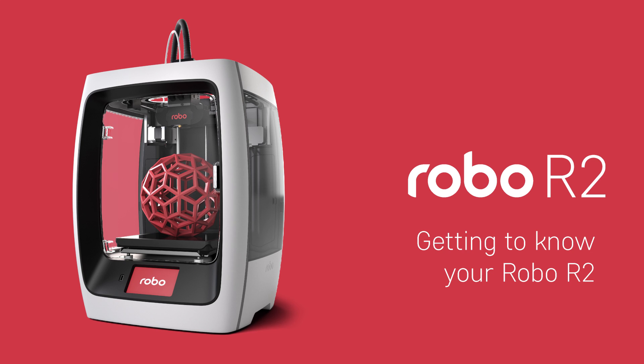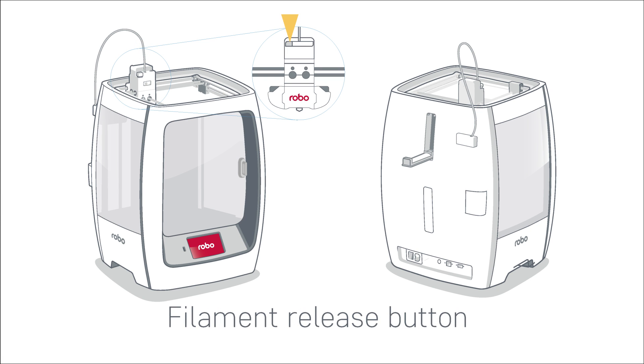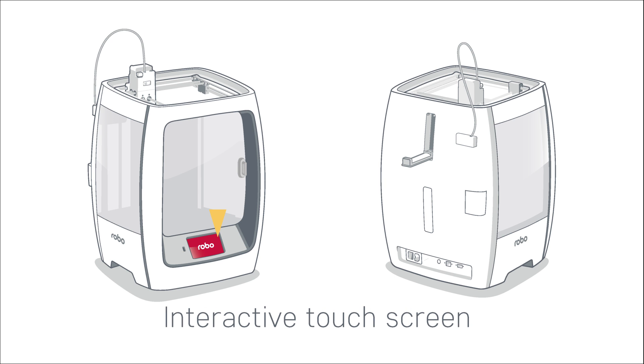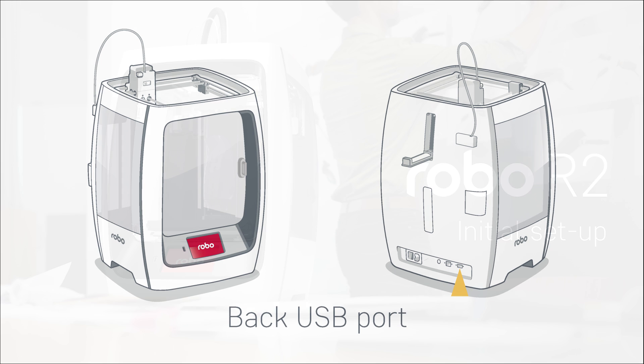Getting to know Robo R2. Now let's take a look at all of the key things that make up the Robo R2 3D printer. Here are the major parts: filament feed holes, filament release button, extruder nozzle, filament feed tube, interactive touchscreen, front USB port, filament sensor block, two filament spool holders, power switch, power in, plexiglass door, print bed, onboard camera, ethernet port, and back USB port.